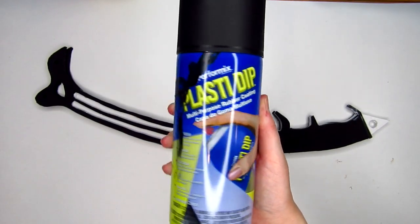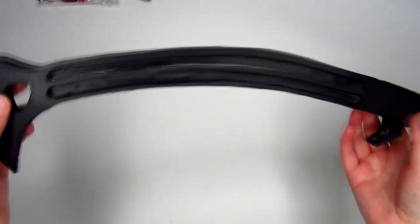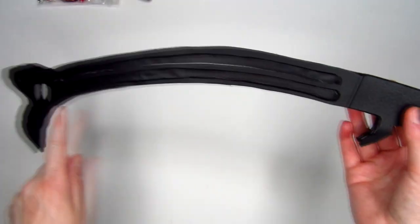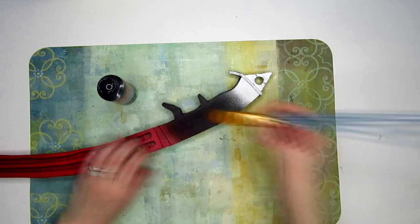Once dry, coat the entire axe body and blades with Plasti Dip. This helps seal the foam for painting. When that's dry, you can use spray paint or acrylic paint to color it. I wound up using spray paint because it's a lot easier and has a nicer finish.